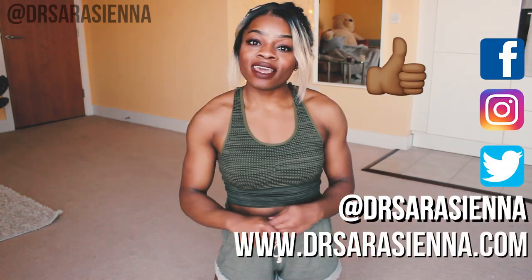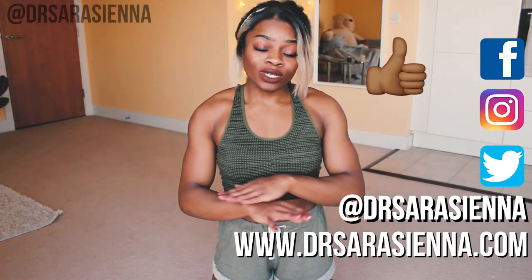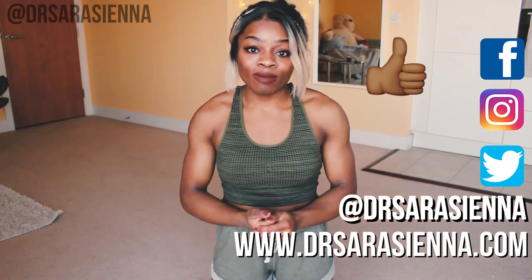Hello beautiful people, welcome back to my channel. Thank you so much for clicking on another video. My name is Dr. Sarah and in today's video, as you can see by the title, we are doing part three of the Thick Thighs Workout series. We will be doing a 10 minute workout that you do not need any equipment for — you just need to listen to my instructions and follow along with me.